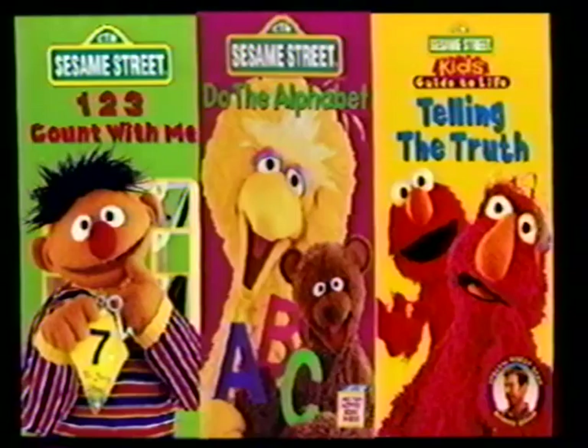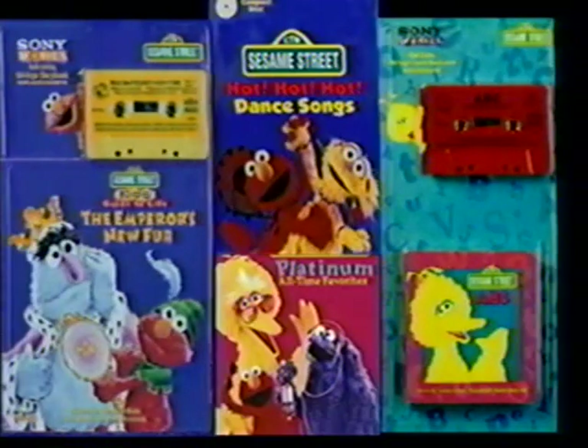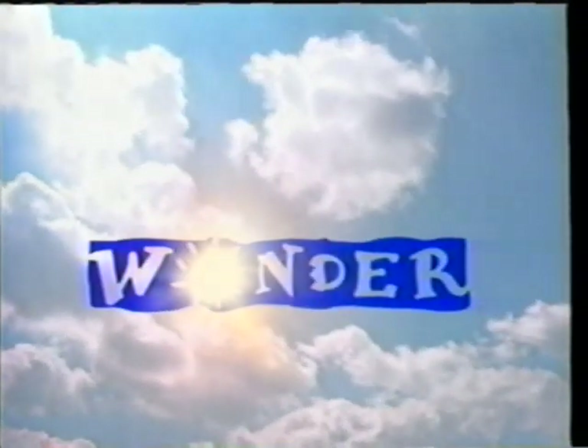Play it again, Mom. Sesame Street Home Videos and Audio. Award-winning and original entertainment. Created especially for young imaginations. From Sony Wonder.